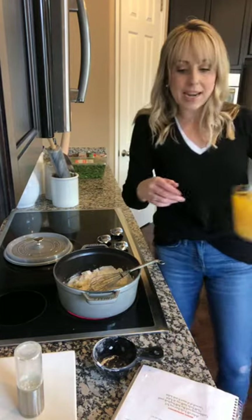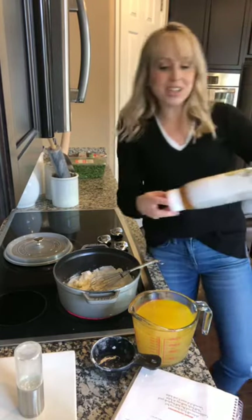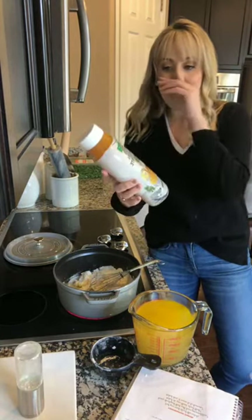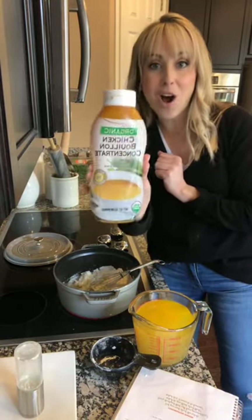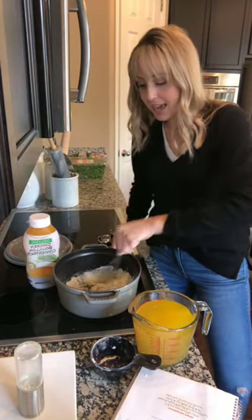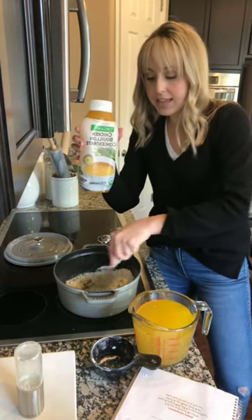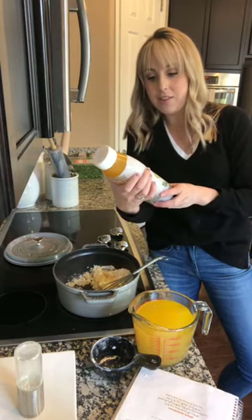Now, while we're still waiting — the chicken broth. I have loved this one. I have bought this from my Costco and I've had it for a long time. I love how you can just make it up on your own. You can buy the cans, but I really like this. I like it in the little tin thing too, but my Costco was out of it.